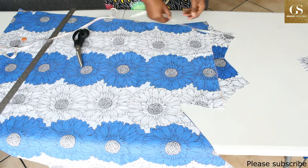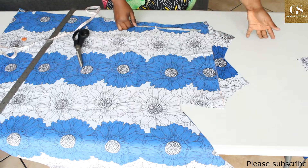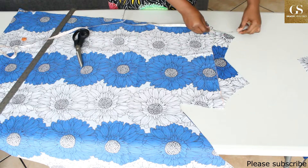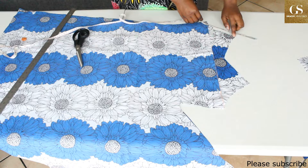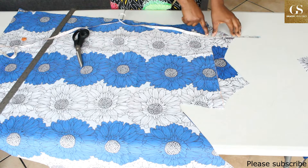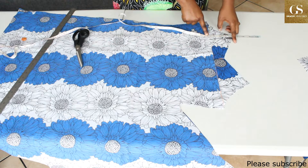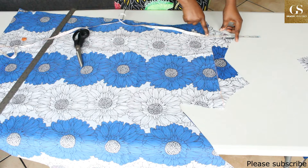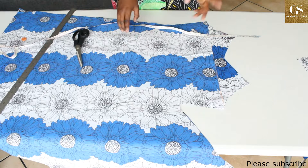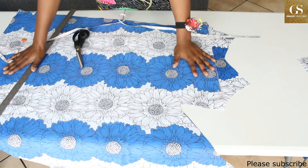Before we separate it, remember that we cut 5 inches away for the front neckline. For the back, I'm going to place my 5-inch mark here — up to here I have 8.75, so 8.75 plus 5 inches is 13.75. That means my strap is going to be 13.75 inches. We will keep that in mind.